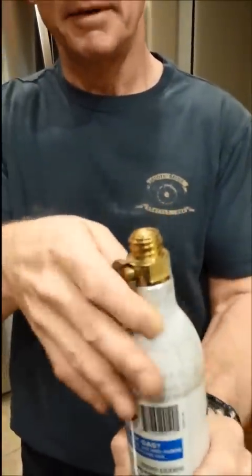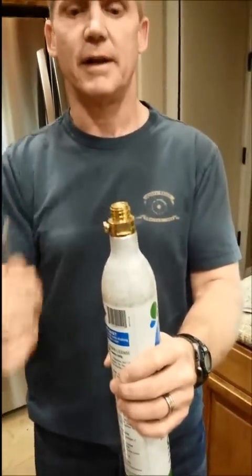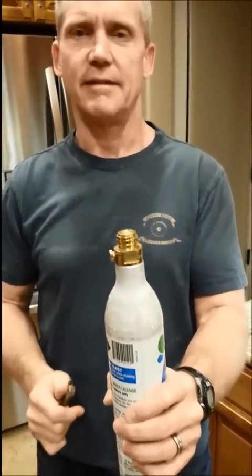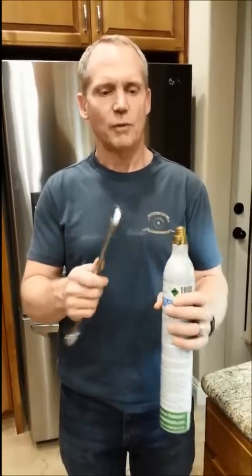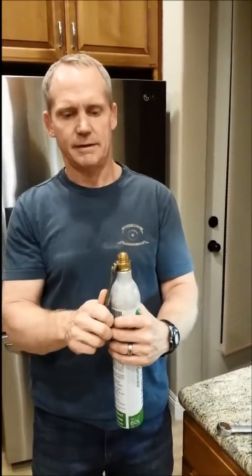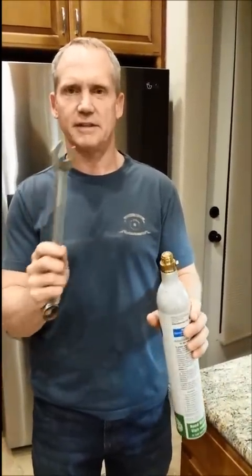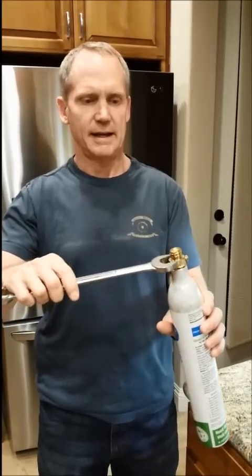Here is the vent valve, and this is what we're going to use the 10 millimeter wrench on. The first step is to vent the cylinder — just open it up a few turns and let it vent out. Once it's vented you'll hear all the pressure going away. Then tighten back up the vent valve; you don't have to over-torque any of this.